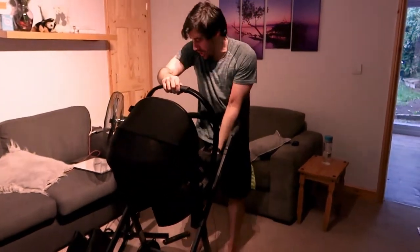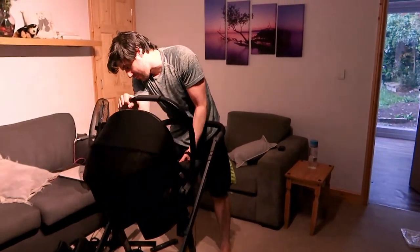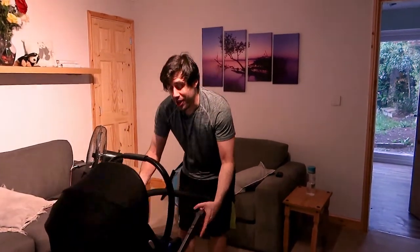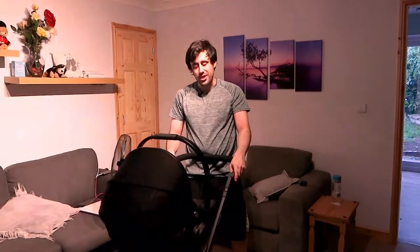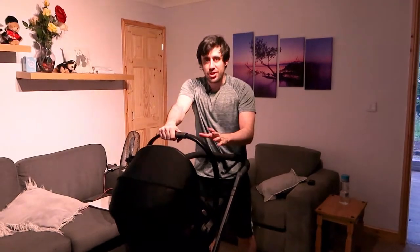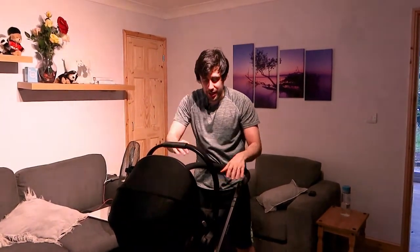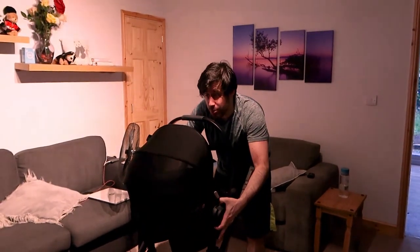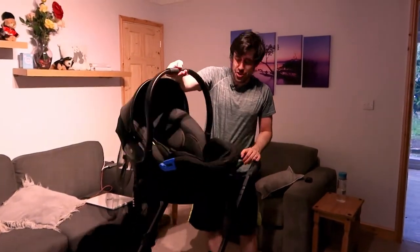A couple of things to note: firstly, you can't fold this down with the car seat on — it just doesn't happen. You can technically start to do it but you just get stuck. Realistically you wouldn't be using it like that anyway — you'd be using this as the car seat and throwing it into the back of the car. You also can't spin the car seat the other way. With the pram seat you could have it raised, baby facing you, or baby facing the world — but the car seat just doesn't go the other way.